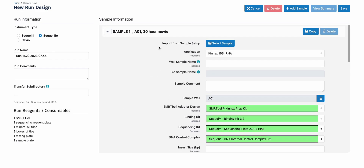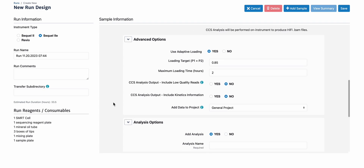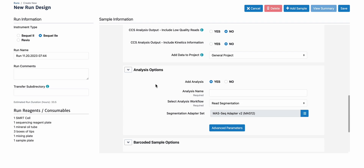Let me show you what this looks like for Kinex 16S on SQL 2E. There's a typo I want to point out — as of this video recording, the on-plate concentration shown is incorrect; it should be 40 to 60, as you saw in sample setup. Hopefully by the time you're watching this, the typo has been corrected. We'll leave the default options here. For auto-analysis, we don't support secondary analysis for 16S, only resegmentation, so you will use the auto-analysis resegmentation. The Kinex 16S is a 12-fold concatenation kit, so we'll choose the Moss-Seq adapter V2, Moss 12.